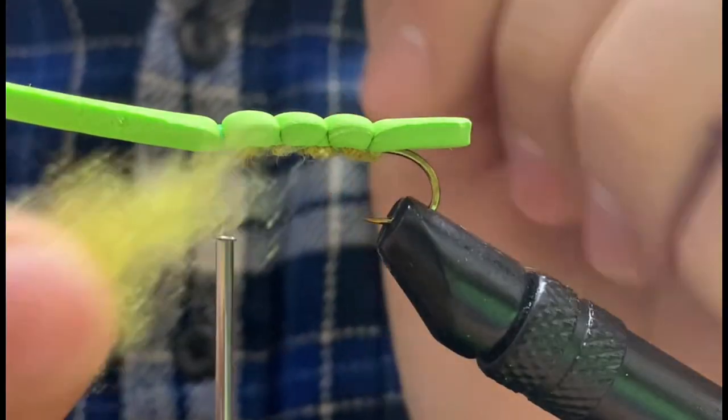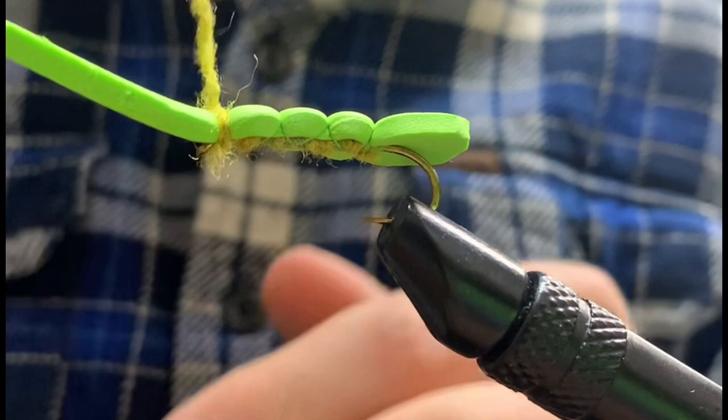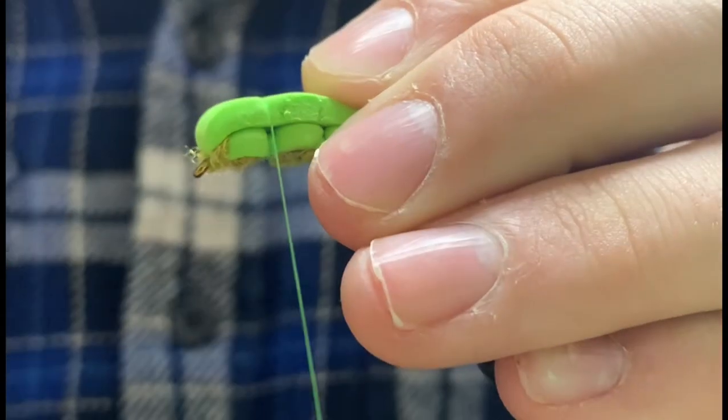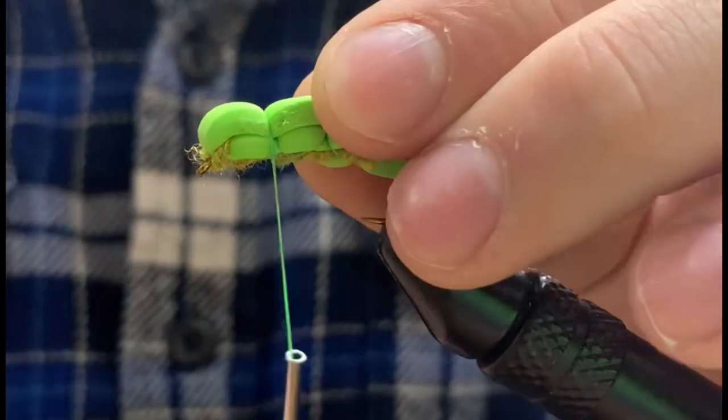Before carefully moving back up, we can then grab some more of our synthetic dubbing, wrapping right at our folding point. We can then go down the first segmentation, fold over the foam, and secure. We can trim our foam to length, and we'll grab a hotspot colored foam — I'm using orange here.